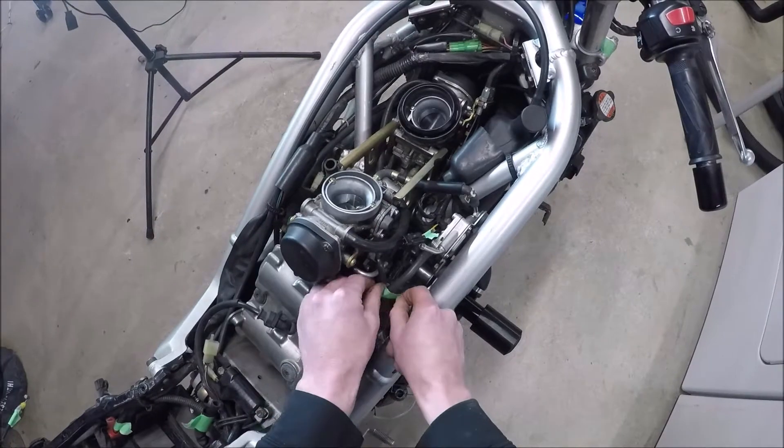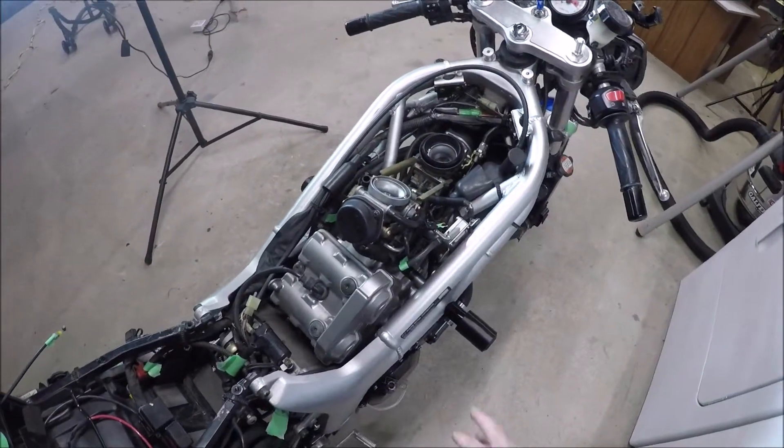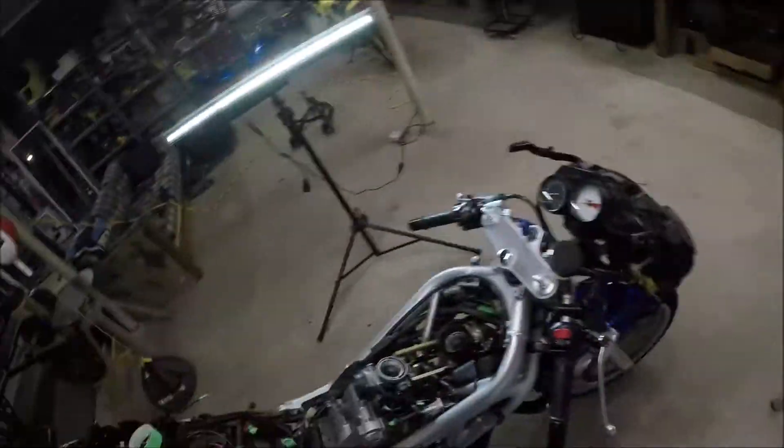Grab my green tape. Anything with green tape means I need to reconnect it before I start this bike or else I'll forget to do it. Disconnect the air box as described in this chapter — I had already done this.